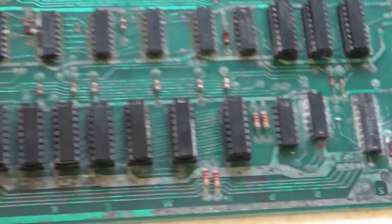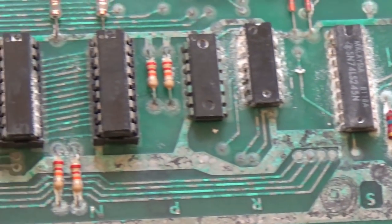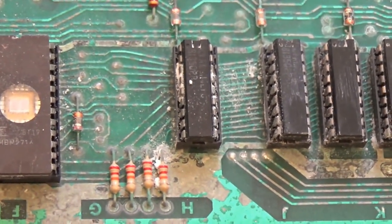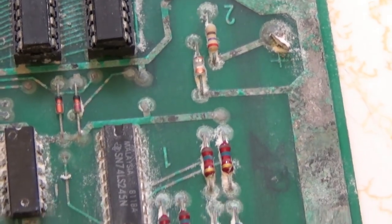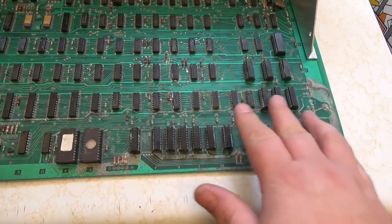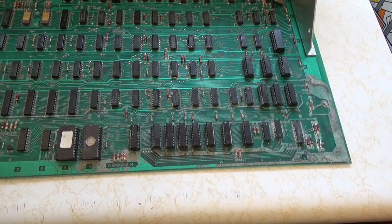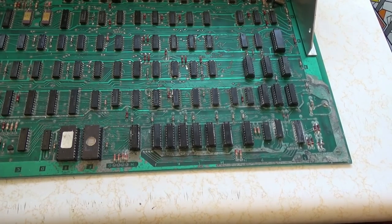Let me zoom in and show you. What happens is, it's commonly called acid damage but there's actually an alkaline — a base — inside these batteries. The battery normally mounts right here and it leaks over time, corroding all the copper and metal on this board. There are different ways to neutralize it.